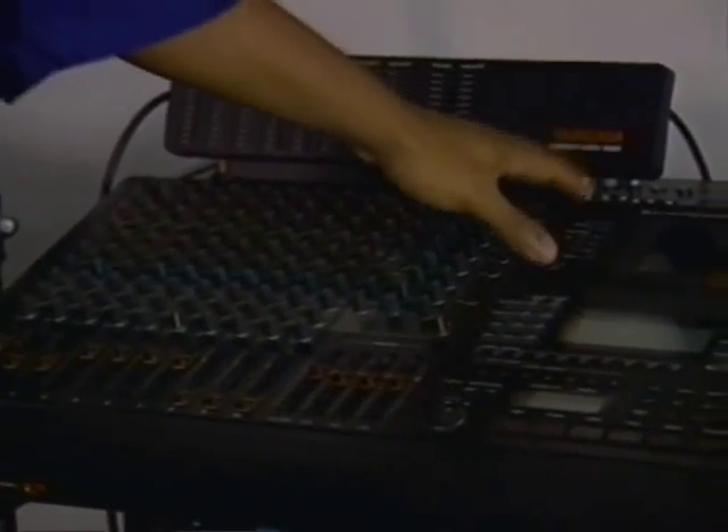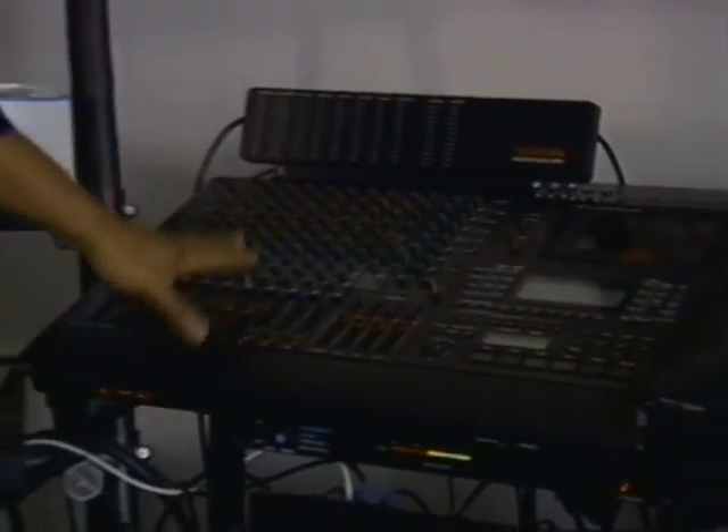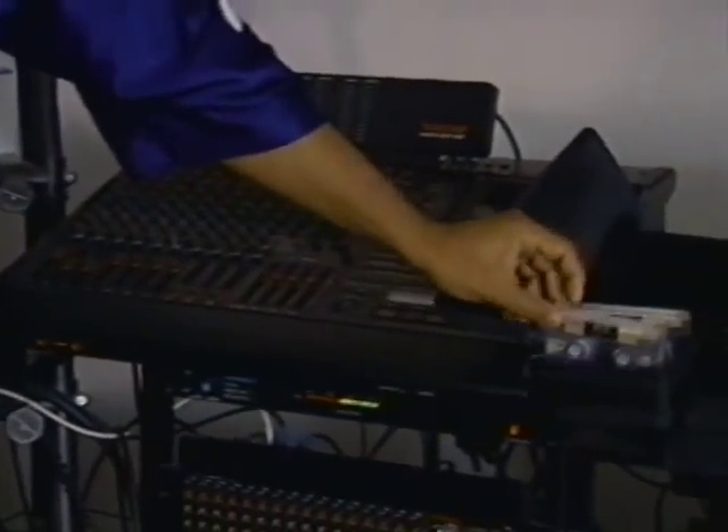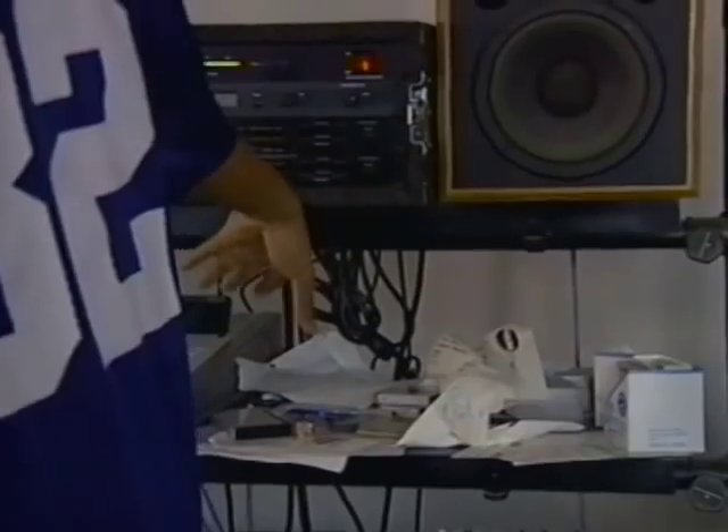Once I have my whole track put together, I use this machine to do some vocals. And I put my vocals on a little cassette like this, and I can get a couple tracks of vocals and mix that with what I have musically. So lyrics from here, music from here.